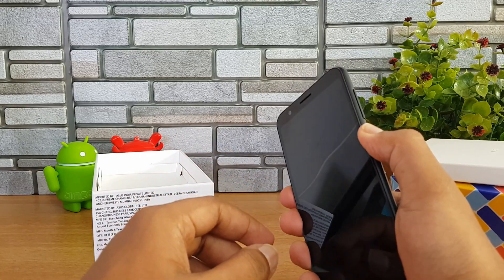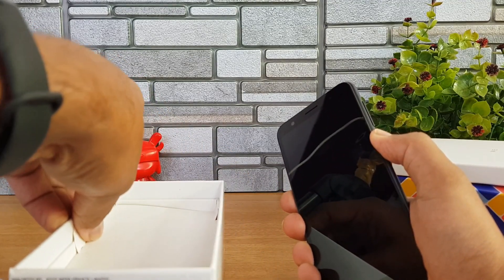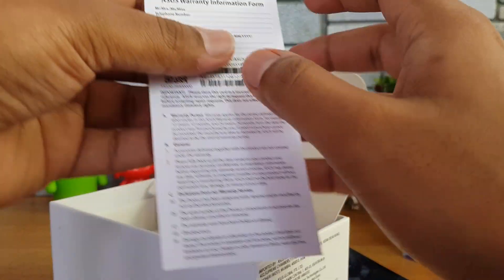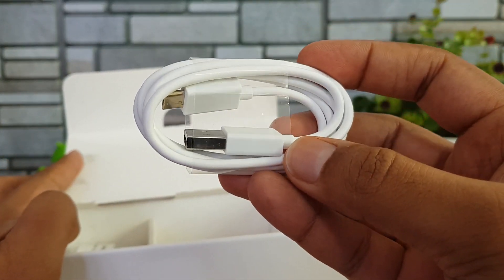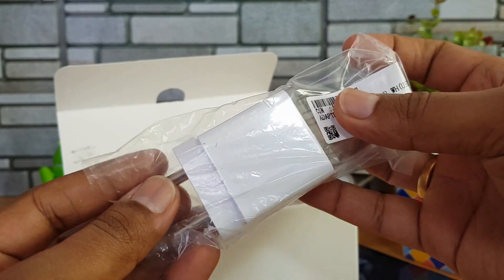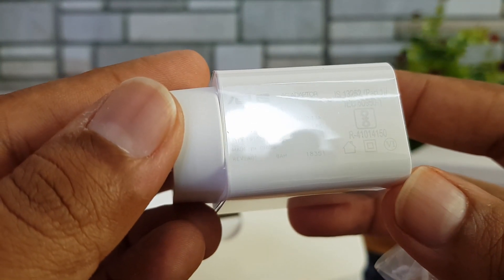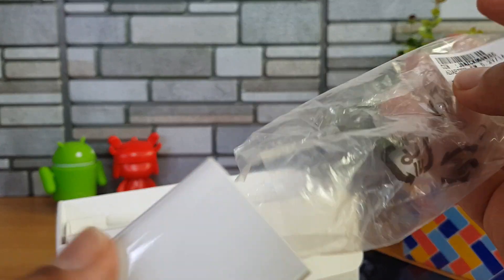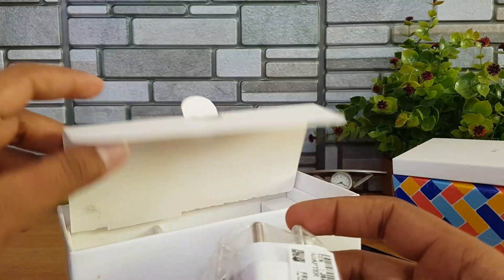While the device boots, let's look at the other items in the box. We have the regulatory information, a micro USB charging and data cable, and finally the adapter. The charger is rated at 5 volts, 1 ampere — that's 5-watt charging, pretty basic, but considering this is a budget smartphone that's expected.